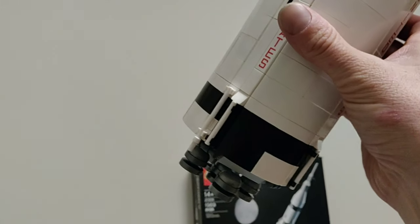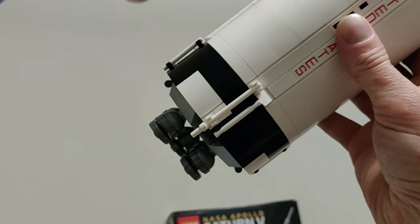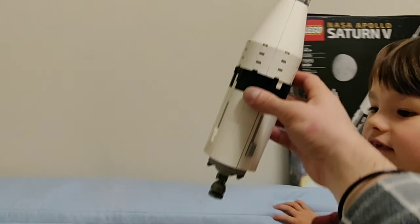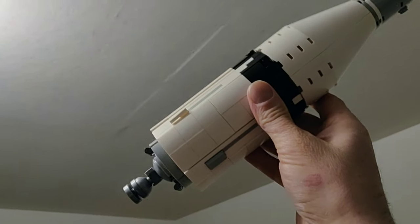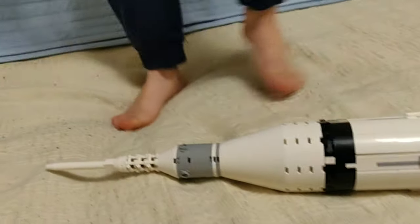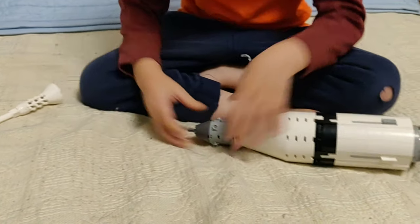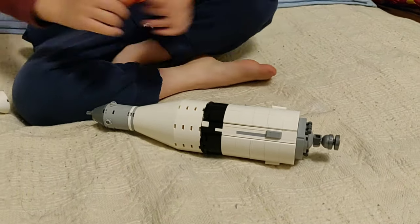Then the second stage launches. It has five rockets, and at this point the third stage is still on it too. It starts to tilt a little bit so it can get out of the atmosphere, then it separates. The third stage has just one rocket, but it only needs one because at that point it's so far into the atmosphere that it just needs that final push outside.